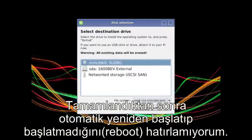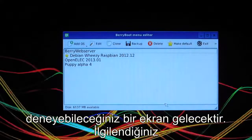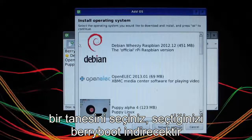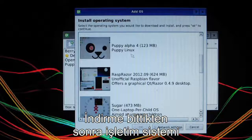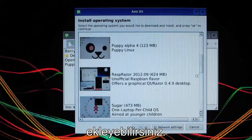Once that's done, it may reboot — if it does, just wait for it to come back up. The next screen gives you a menu with an option to try a bunch of different OSes. Choose one you're interested in, and BerryBoot will go and download and install it on your newly prepared SD card. Once the download finishes, you can exit or add other OSes if you want to try multiple ones.